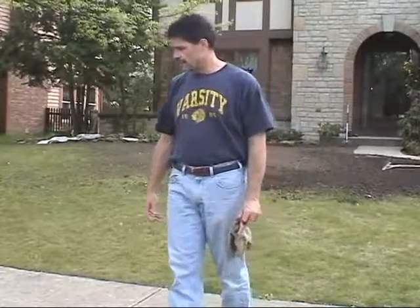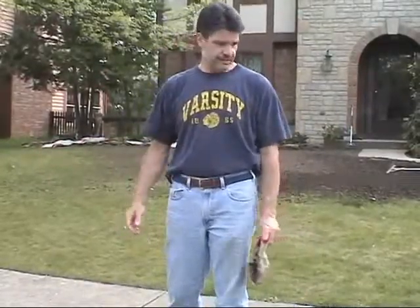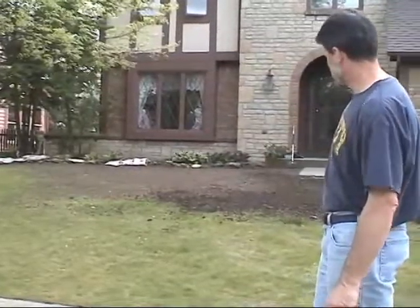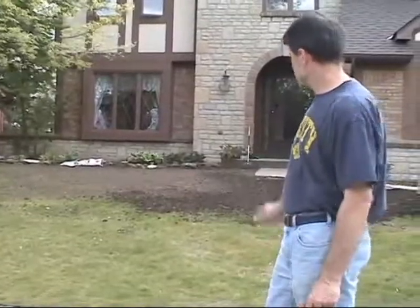So I think the grass is dying, and that's why I've started — as you can see back here — I've started bringing in some dirt to get some places level that we talked about that we needed to get level.